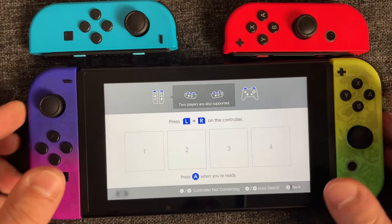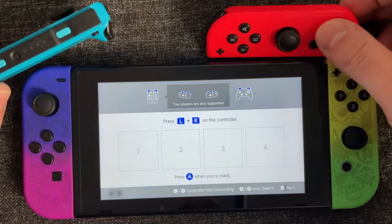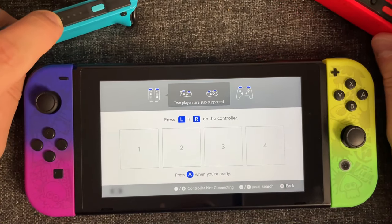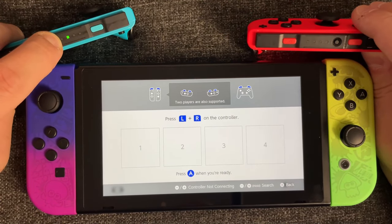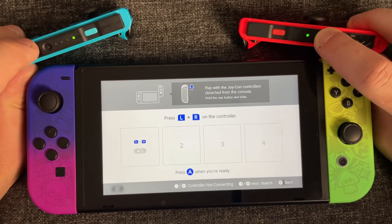On this screen, grab your Joy-Cons because we're going to be connecting them. You'll see a sync button on the top of both of these Joy-Cons. Press and hold that button on both of the devices, and you'll see this light start flashing back and forth until it connects to your Switch.